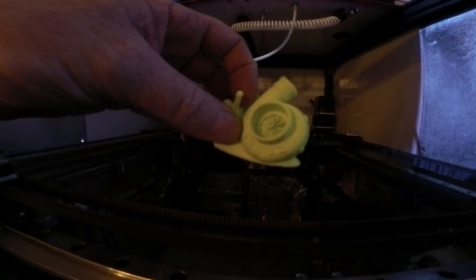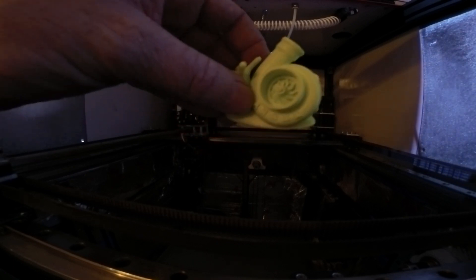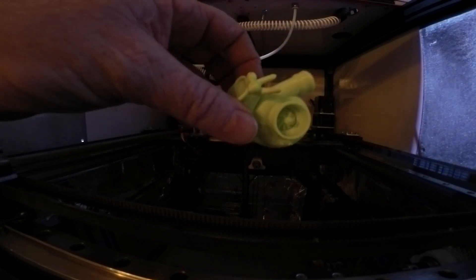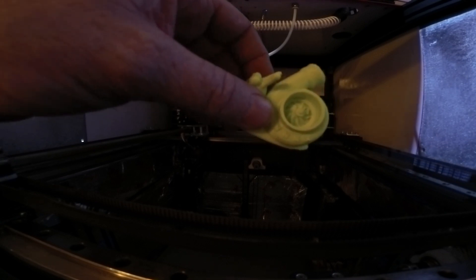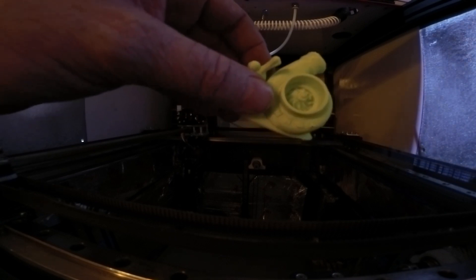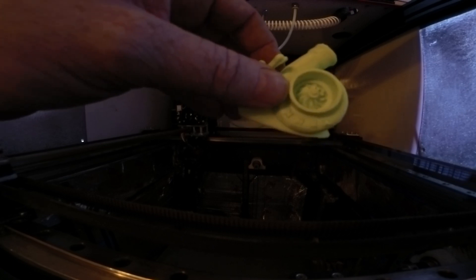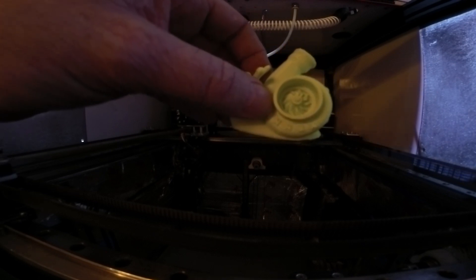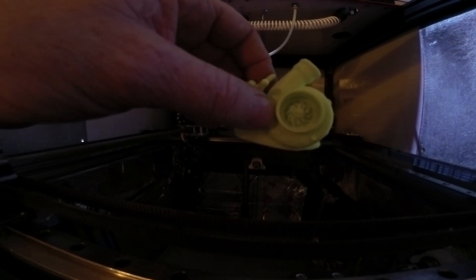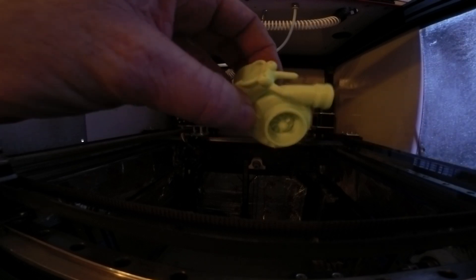I printed the annex snail with the turbo on it. This was printed at 450 millimeters a second, commanded at 45k acceleration with 30 jerk all over, using the CPAP. I think it took around 20 minutes to print this. I did use adaptive layers.